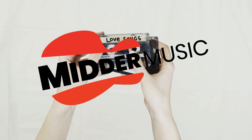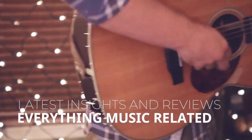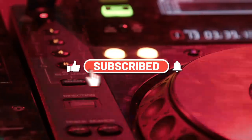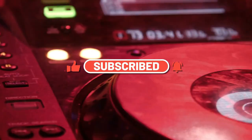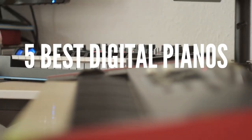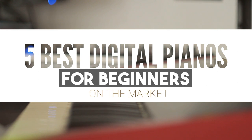What's up music lovers? Welcome back to Mitter Music, where we give you the latest insight and reviews on everything music related. If you're new here, don't forget to hit that subscribe button, like the video, and ring the bell so you never miss out on our awesome content. Today's video is on the top 5 best digital pianos for beginners available on the market right now.